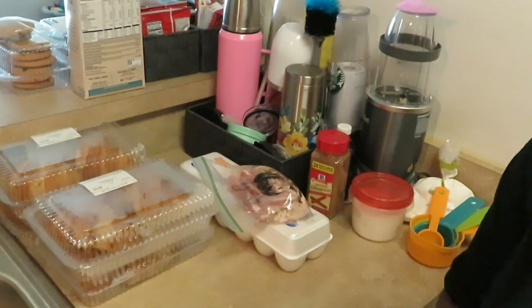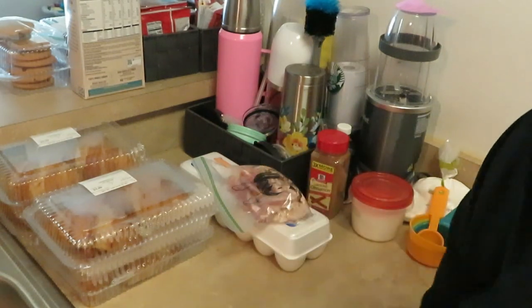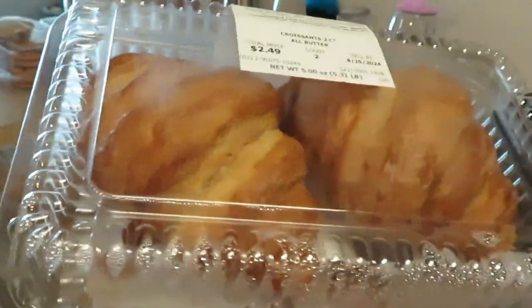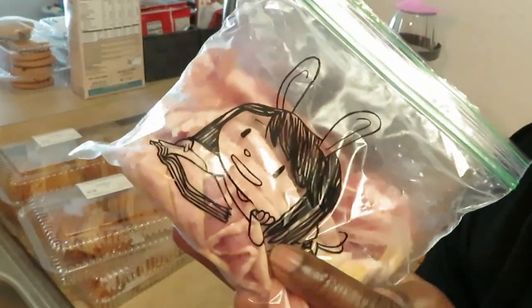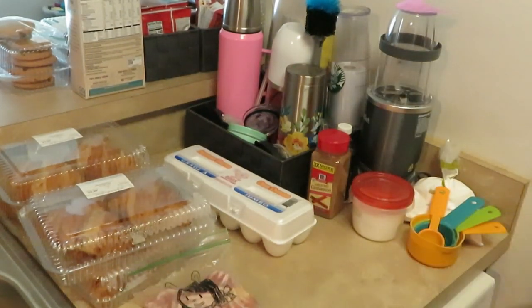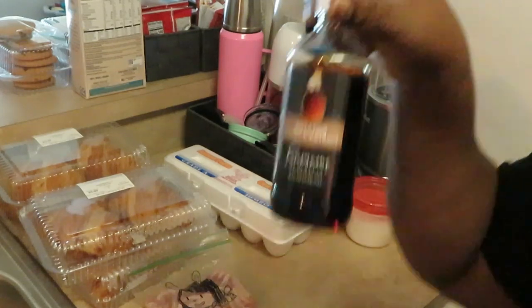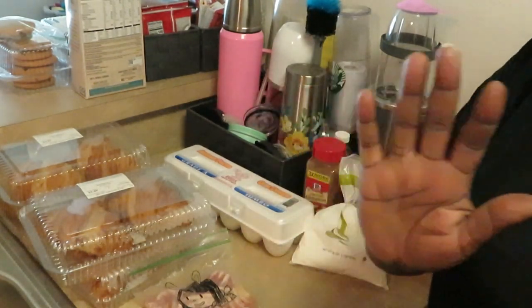Hey guys, it is Arika Misha and today we're gonna be cooking croissant French toast. I have four packs of the large croissants from Publix — really large, two in the pack. I've got some leftover Oscar Mayer thick cut bacon, some jumbo eggs, cinnamon, brown sugar, vanilla, and powdered sugar. I'm just gonna have the croissant French toast with some bacon on the side.